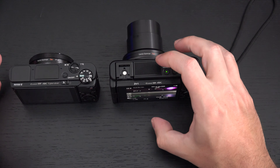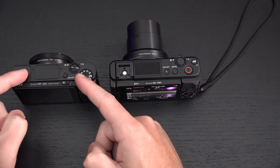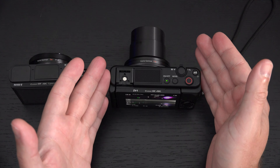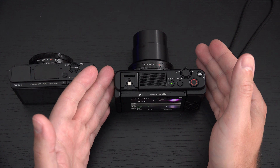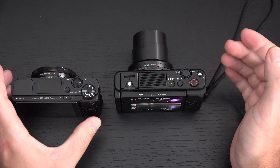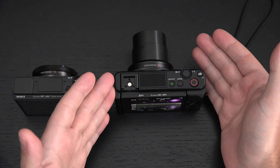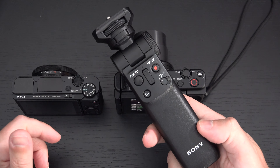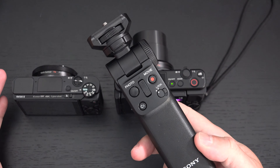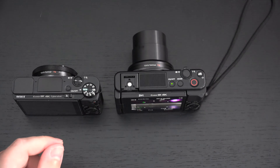The real-time tracking algorithm for video in the ZV-1 is leaps and bounds beyond what you'll get from the Mark 5 or 5A, which pushes me to recommend the ZV-1 to consumers. It's not that the ZV-1 is perfect — it's that you're getting the capability of the RX100 Mark 7 without as advanced an autofocus system, since the Mark 7 does have more phase detection points. The ZV-1 also has the advantage of working with Sony's Bluetooth grip, important if you plan to vlog, and it doubles as a wireless tripod for around $140 plus tax.